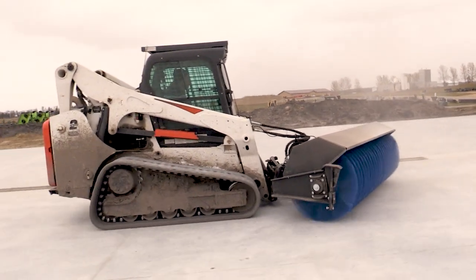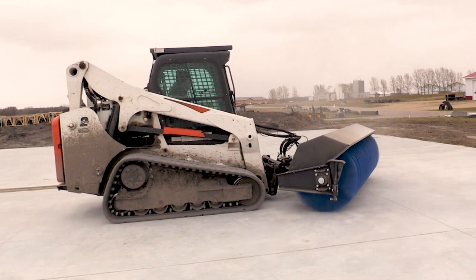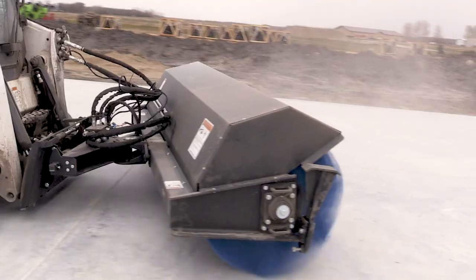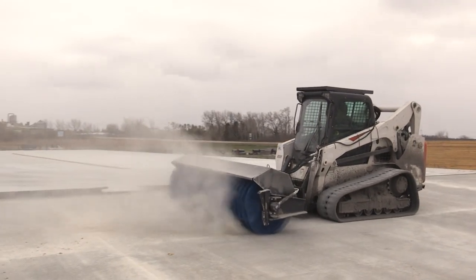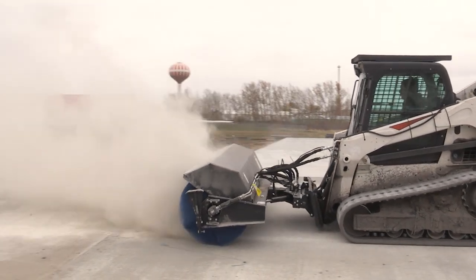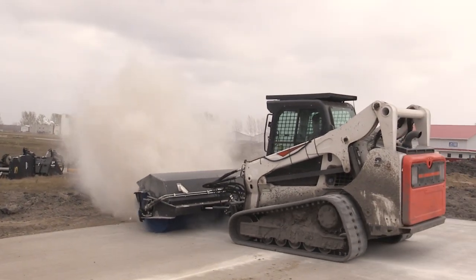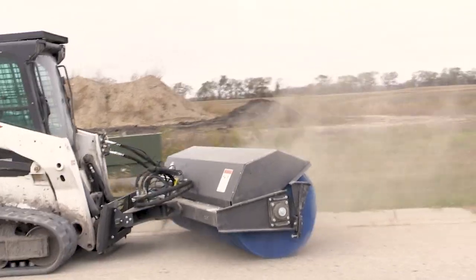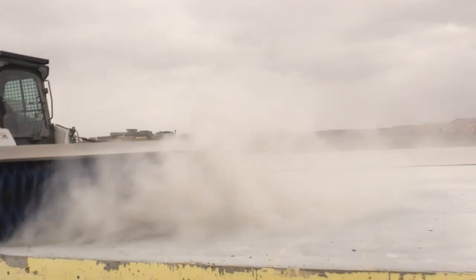This broom is equipped with the reversible bell blocks so we can sweep both moving forward or reverse — that's an option — and it comes with the hydraulic angling built in. We're also equipped with poly wafers, 32-inch wafers across the entire width. This is a 96-inch broom, and we're going to be running it on a Bobcat T770, but we're just going to run it on low flow because it doesn't require a lot of extra hydraulic horsepower. So let's give it a try.